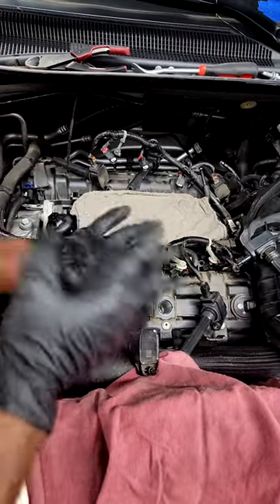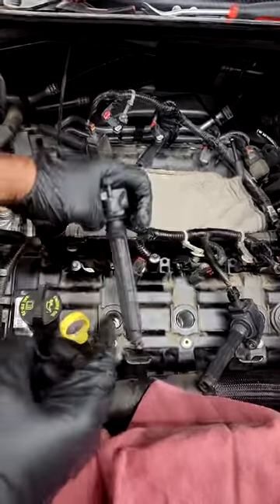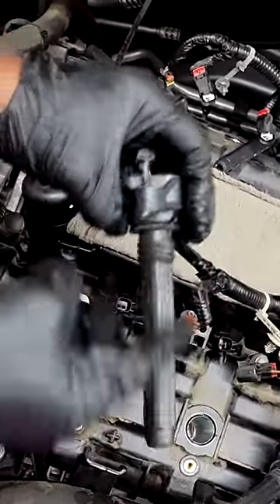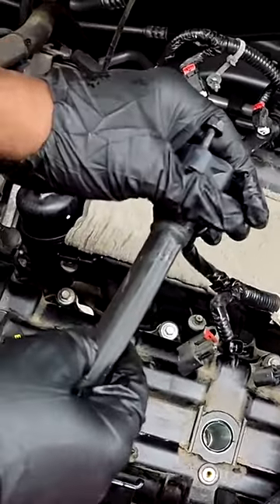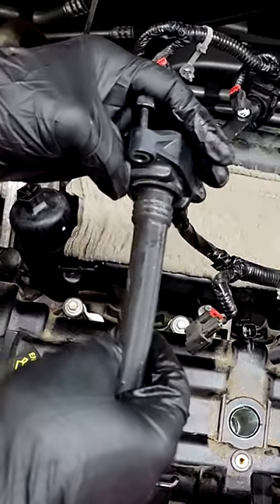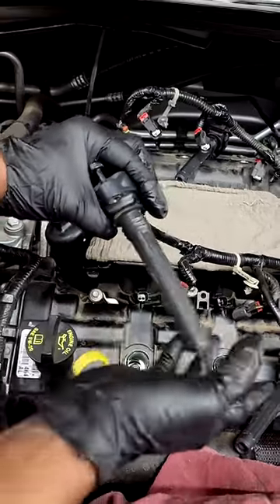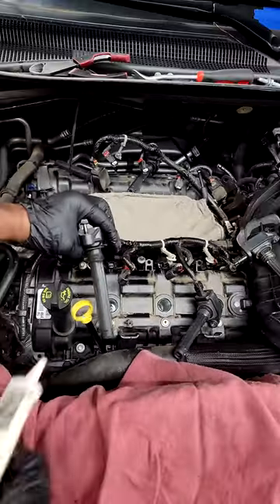Remember on a previous video I gave y'all a tip about how to get these out in one piece. You're gonna have to get up under there and pull it out — you don't want this to break, guys, it could cause a long day. A lot of y'all are not doing it. These are extremely hard to get out because of the heat.